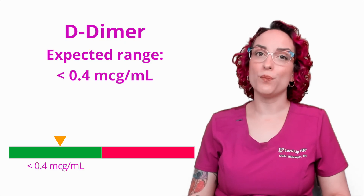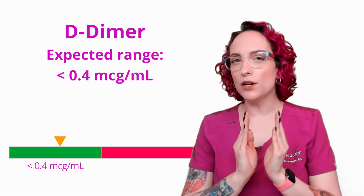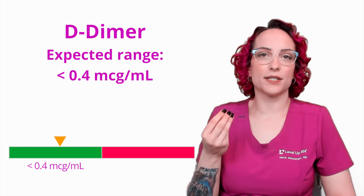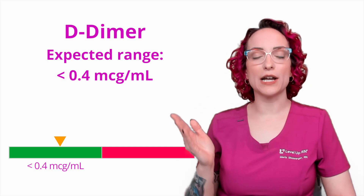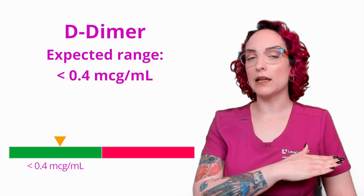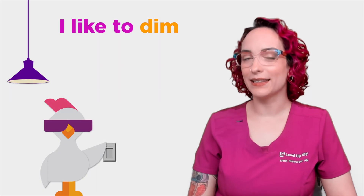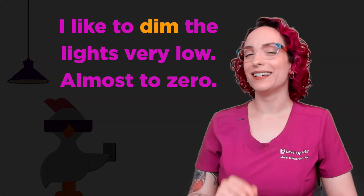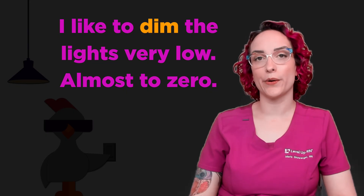But we don't want there to be too much, so we have to decide what our normal is. Our cutoff here is that a D-Dimer should be less than 0.4 micrograms per milliliter. This gives us a little wiggle room so that we say it is normal to have some bumps and scrapes and clots that are being broken down, but not so much that we're concerned. So that cutoff point is 0.4 — we want to be less than that. We do have a cool chicken hint here to remind you: I like to dim — like D-Dimer — I like to dim the lights very low, almost to zero. So it just helps you remember it should be very low. We want it to be as close to zero as possible.